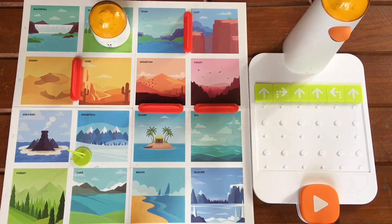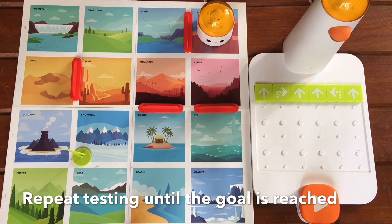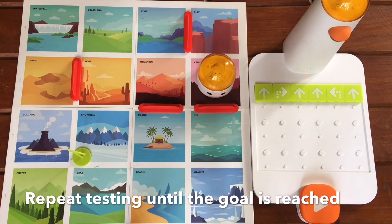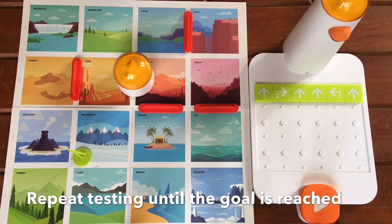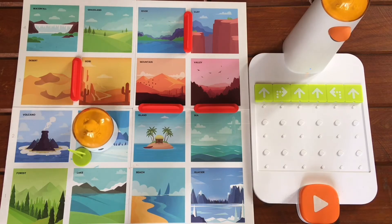Let's start over again. Let's press play and see if the Matatabot reaches the snow field this time. Yay! We got the correct algorithm.